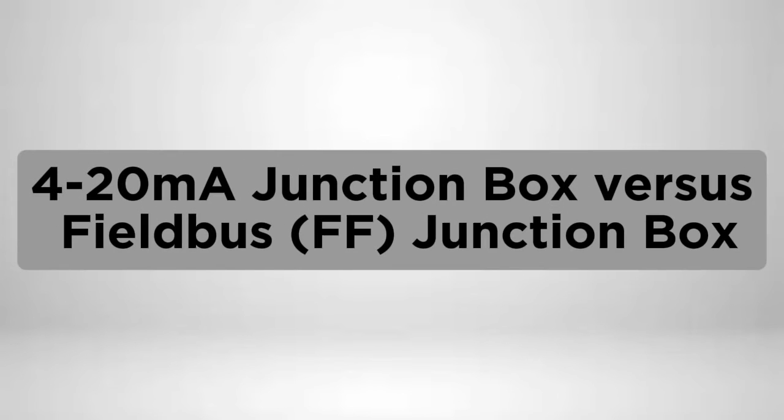Today our topic is 4-20mA Junction Box versus Fieldbus FF Junction Box.